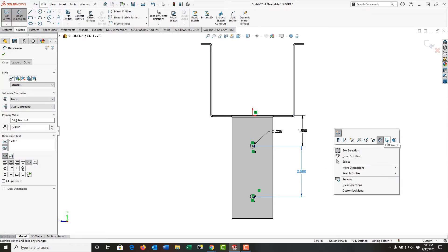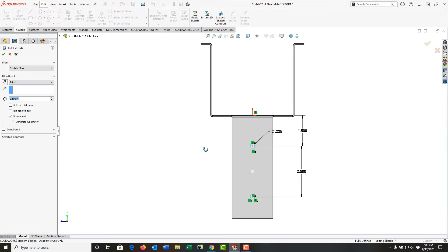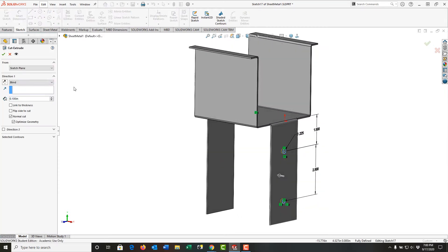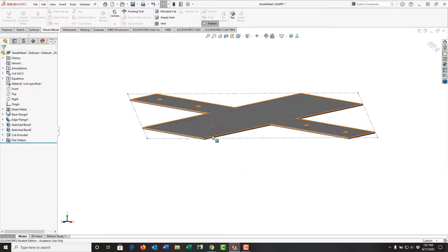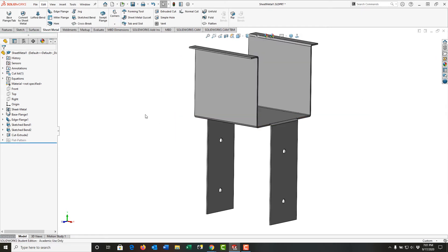I'll right-click and exit the sketch, then rotate around a bit so I can see. I'm going to tell it the end condition is through all, so it goes through both, and that it's a normal cut. I'll say okay, and if I look at the flat pattern we'll see the holes are in both flanges. I'll flip it back and say okay.